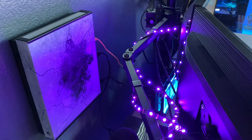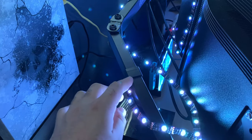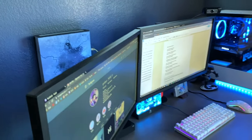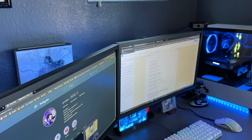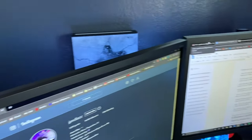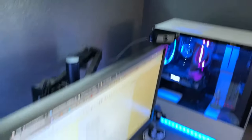For the monitor arms, I got the one that holds three monitors, because in the near future I want to go triple monitor. Right now I have the middle one and the left one set up. The right arm is just chilling — I haven't used it yet because I don't have a big enough desk and I don't have a third monitor.